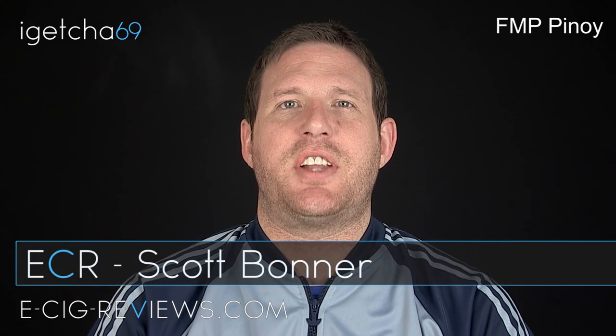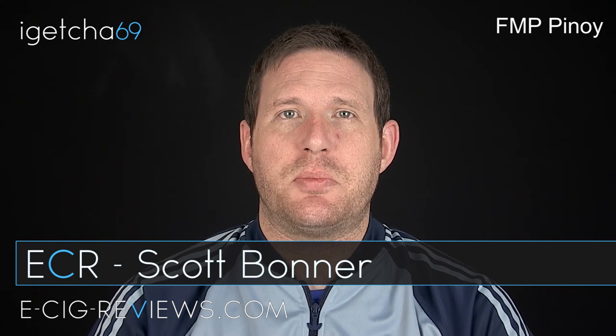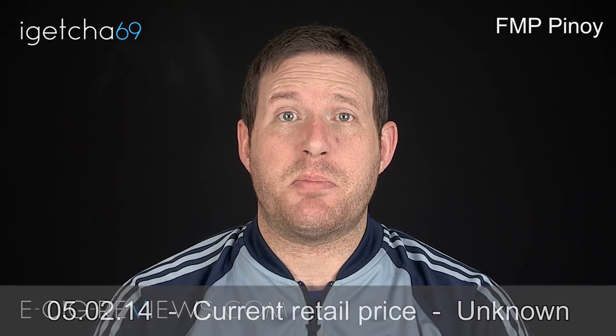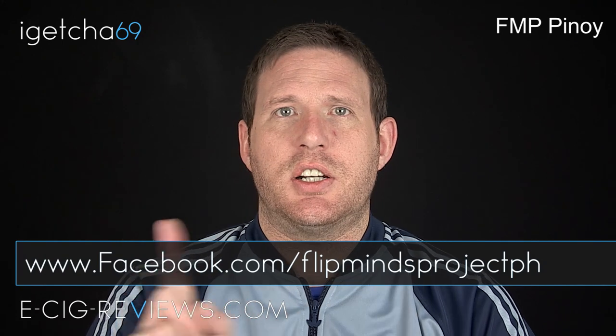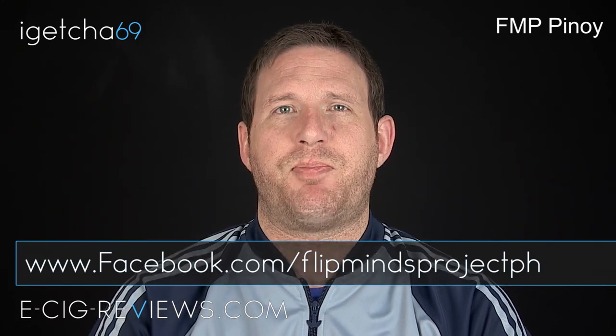Hello, my name's Scott and today I'm going to be doing a review on the Crown, which is a rebuildable dripping atomizer I've received directly from the manufacturer, who are based in the Philippines and go by the name of Flip Mines Project. They don't have their own website yet but they do have a Facebook page with information on international resellers. I received it free of charge for the purpose of this review, but my opinion is honest and accurate as always.